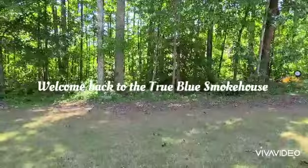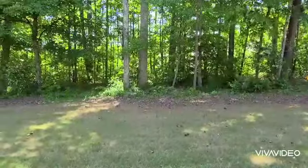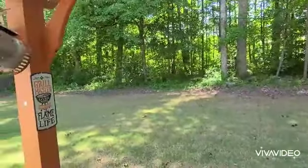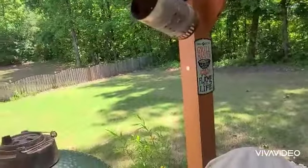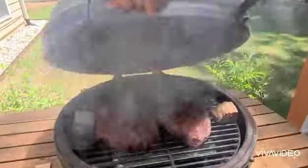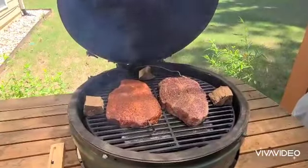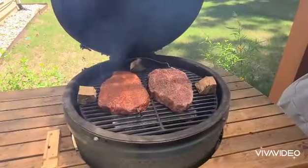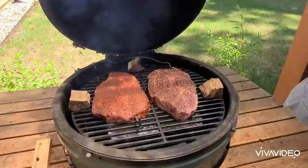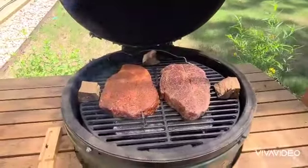Hello friends, welcome back to the True Blue Smokehouse. It's Friday, May 7th, 2021 — a gorgeous, little windy Friday afternoon. It's Mother's Day weekend, so happy Mother's Day to everyone. Let's work our way over to the Big Green Egg to check out what we're doing as part of our Mother's Day weekend cook: chuck roast. What you see before you are two chuck roasts, about two and a half pounds each. I'm cooking with hickory wood today over some lump charcoal inside the Big Green Egg.